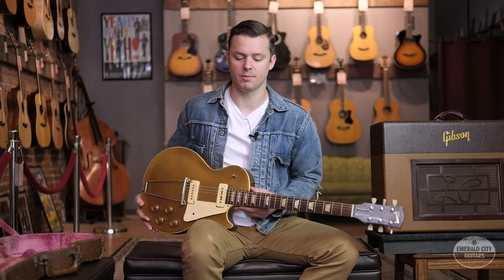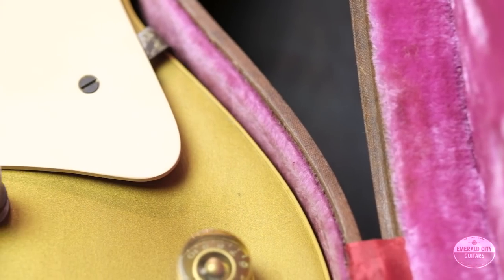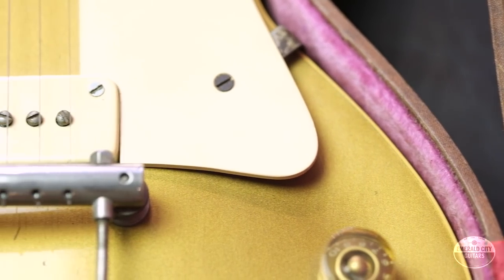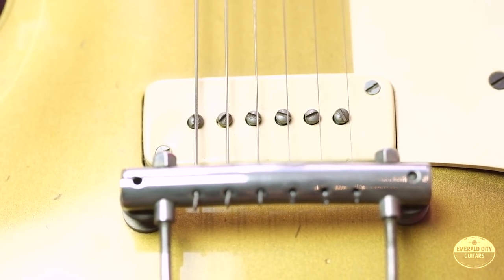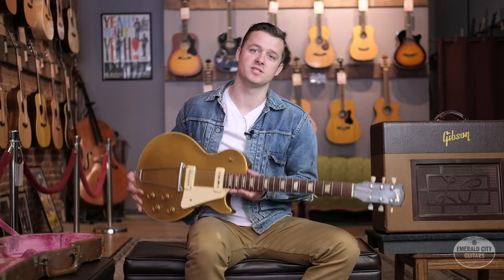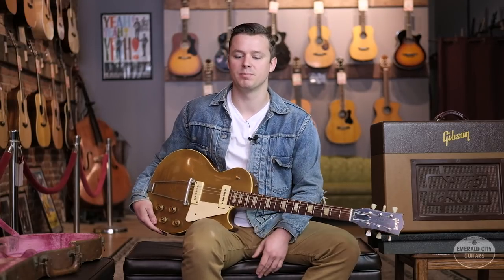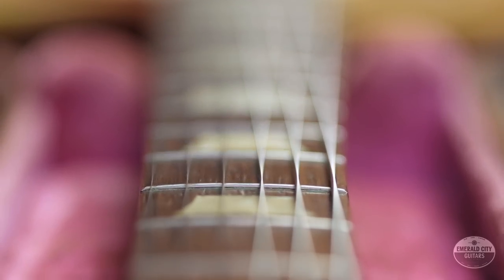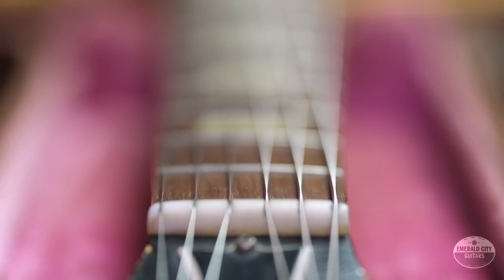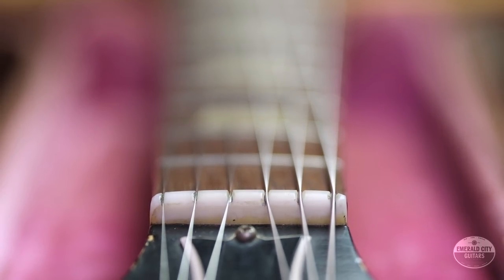That was until very recently when a company — I believe it's called Mojo Axe — actually manufactures a compensated replacement tailpiece that sits down low enough to wrap the strings over the top without having to change the neck angle at all. We were considering getting one for this guitar at the shop just to make it a little bit easier to play, but we decided for the time being to just keep the guitar original, try to play it how it is, and let the new owner decide what they want to do with it. But it is very difficult to play, and that's the reason these '52s and early '53s are a lot more affordable than the later gold tops.